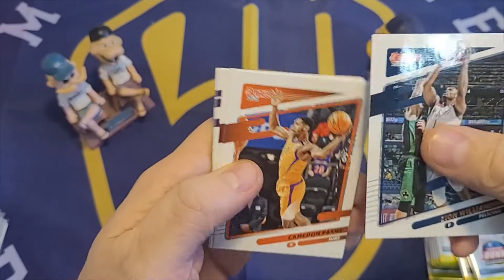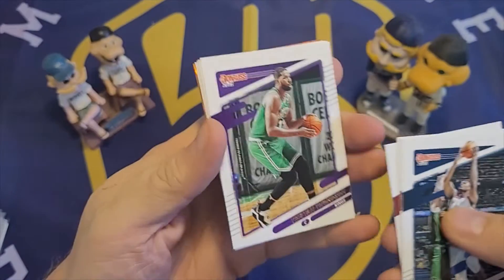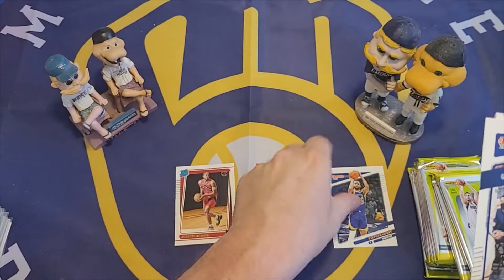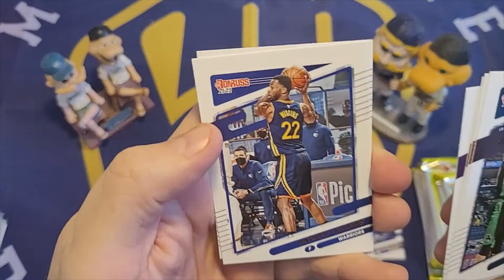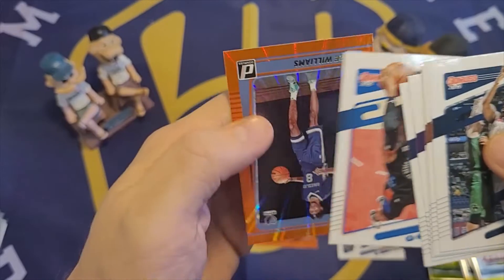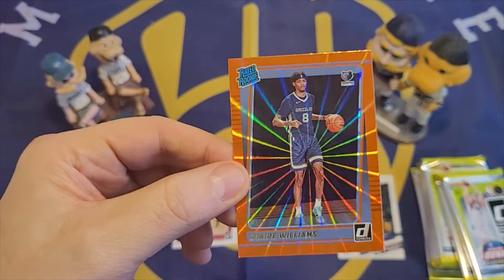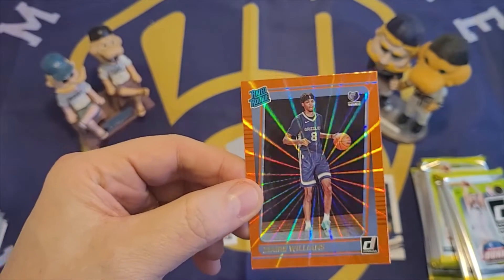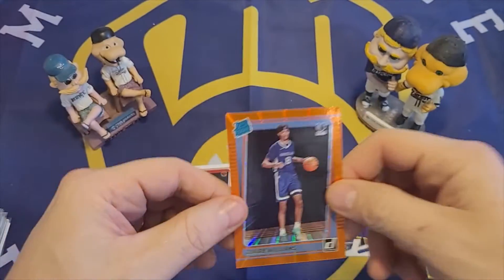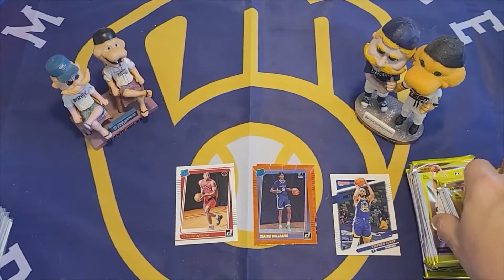Zion Williamson. Cameron Payne. John Collins. Tristan Thompson. Steph Curry — I'll start making an extra pile of notable players. Andrew Wiggins. RJ Barrett. And this must be the orange laser — looks like maybe there's one in every pack. So this is the orange laser, and this one is Zaire Williams. They're really cool looking cards.